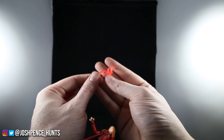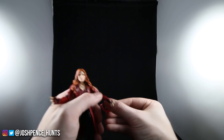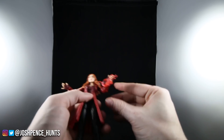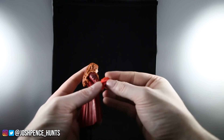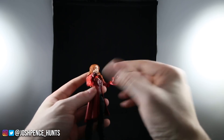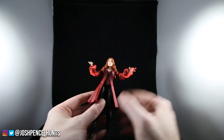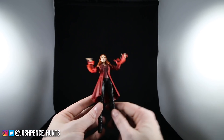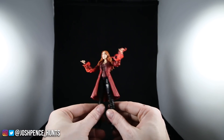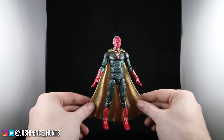She comes with these accessories — her little magic sorcery effects. I don't know the actual terminology but they're like jelly, like gummy. You pretty much just wrap them around her hands or arms for a sorcery pose. That's all she comes with. I'm really digging this figure. I'm excited for Infinity War — I just watched the trailer for the second time, getting hyped. This figure is for sure worth it. Now for Vision.